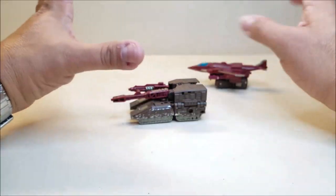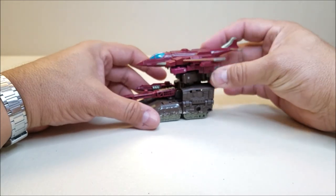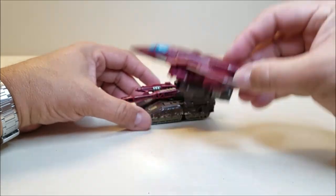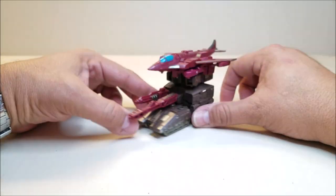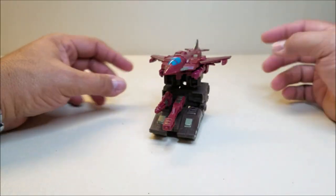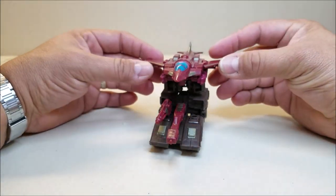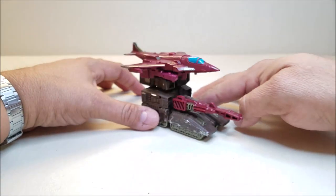A very minor gripe I have is that there really isn't a way to connect these two vehicles together. I would have liked to have seen some sort of a peg or tab where you can tab these together, like you did with the G1 figure, to make it transform. You can sit them there, and that's okay, but it would have been cool to see some nod to that original gimmick and have them tab or peg on so you could display them like this if you wanted to.